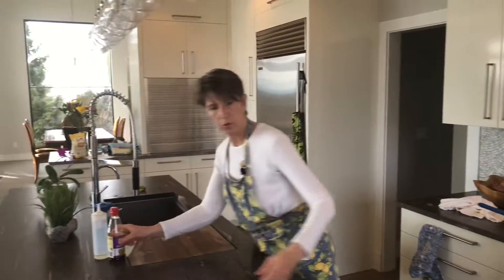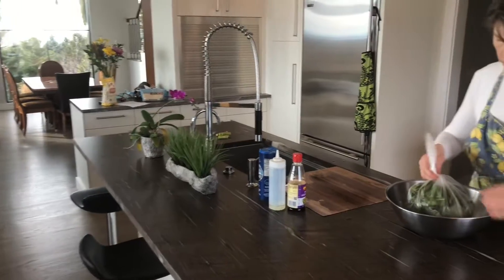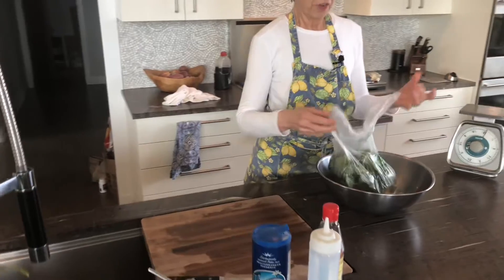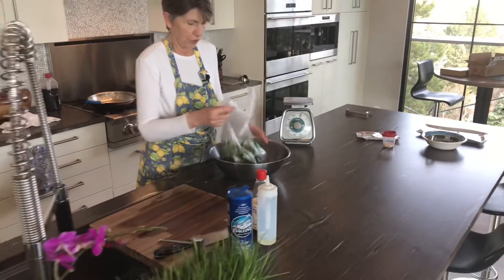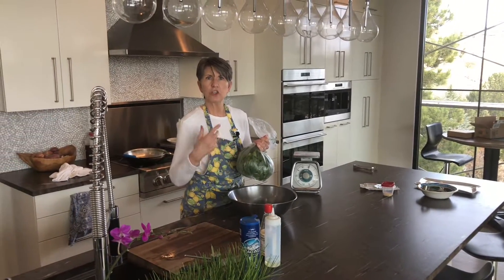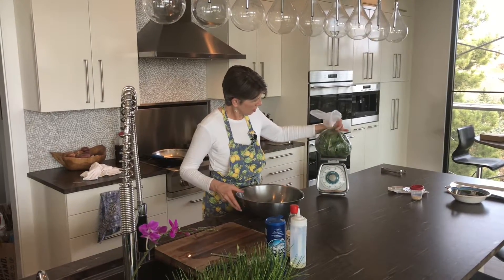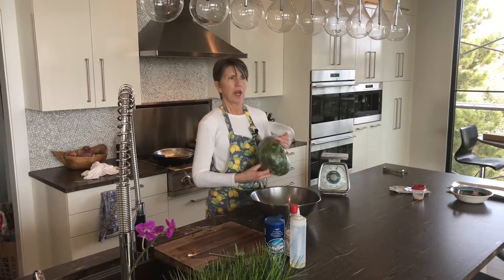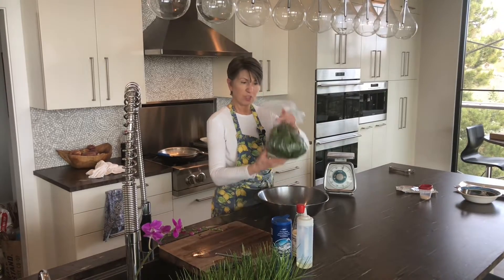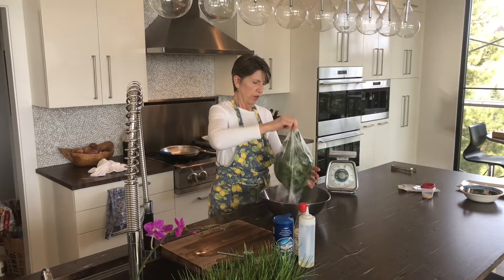The second vegetable we're doing is spinach. I love fresh spinach. In fact, fresh spinach is easier to prepare than frozen spinach, if you can believe that. It's hard to know how much spinach to buy for your group. I have about 12 ounces of spinach here. Generally for a vegetable portion you need three or four ounces per person, so technically this spinach should feed three or four people.